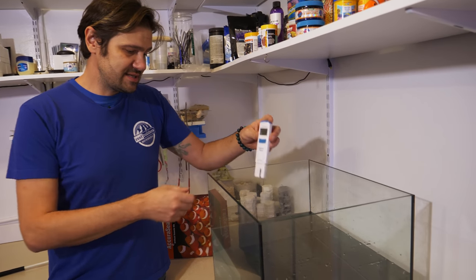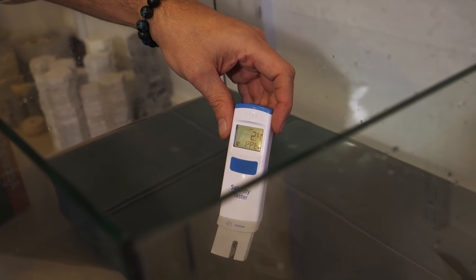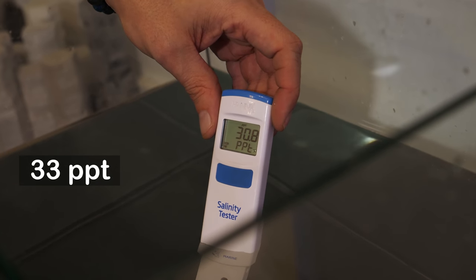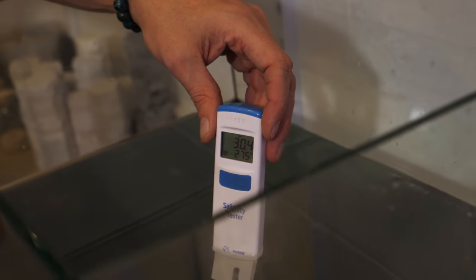We're going to give this a quick test and see what it turns out to be. We're aiming for about 33 parts per thousand, but up or down a few points is not that much. We're reading 31 parts per thousand — not too bad.